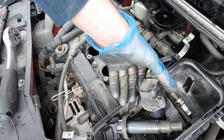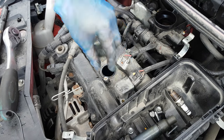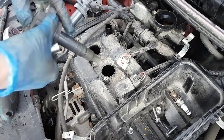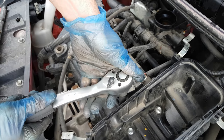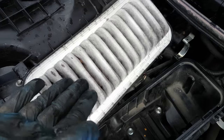Since all the spark plugs are in, I can install back the coil packs — just press them in and tie the bolt back. Make sure that you don't get any dirt in there; these bolts just keep the coil packs on, so they don't need to be too tight.